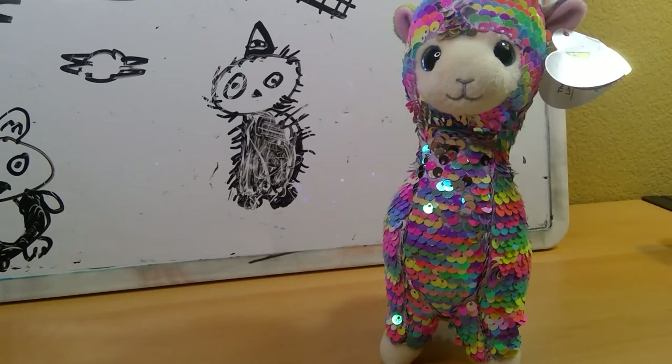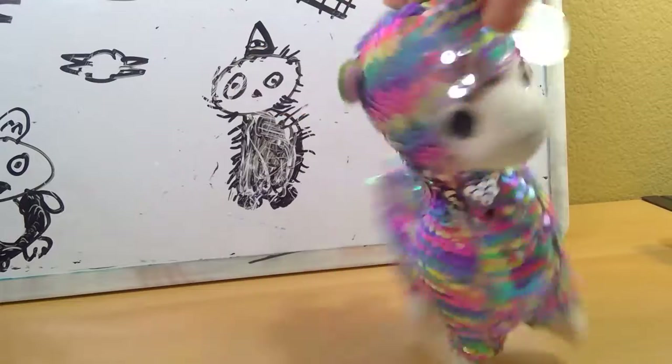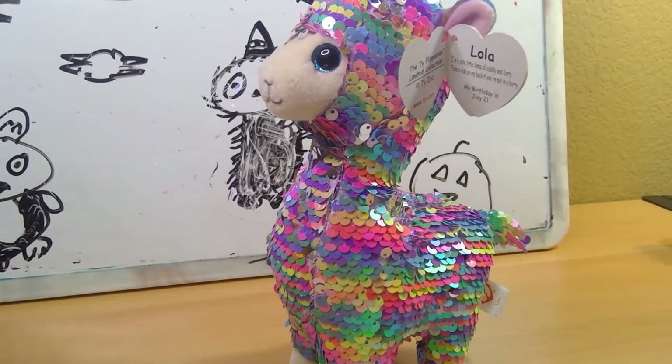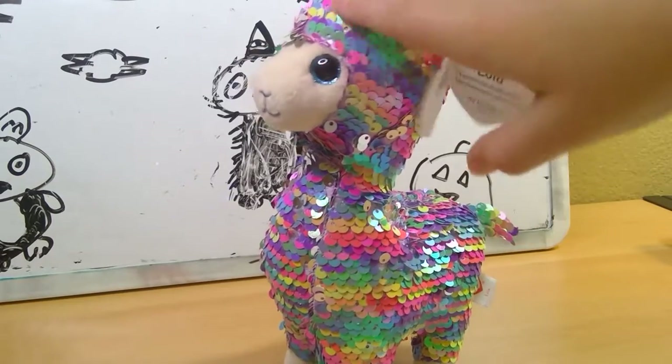She's super-duper cute, and I like the back of her ears. They're cute — blue and green. I like her a lot, but she's not my favorite Flippable ever. The last one is my favorite ever Flippable. Her sequins flipped from rainbow to silver.